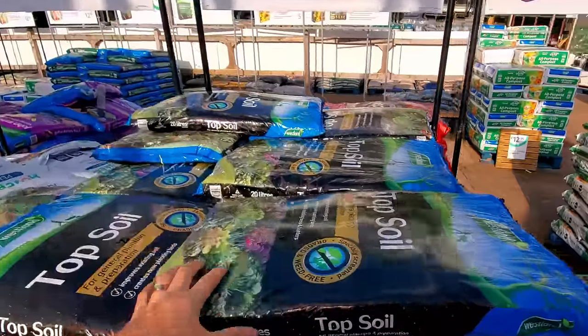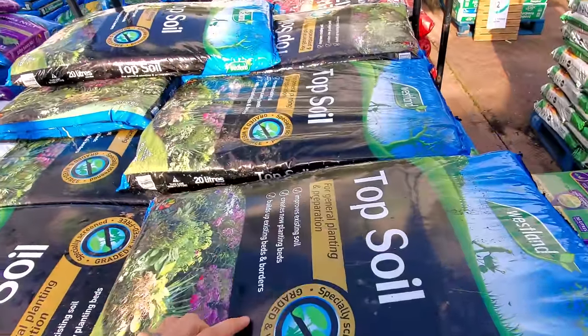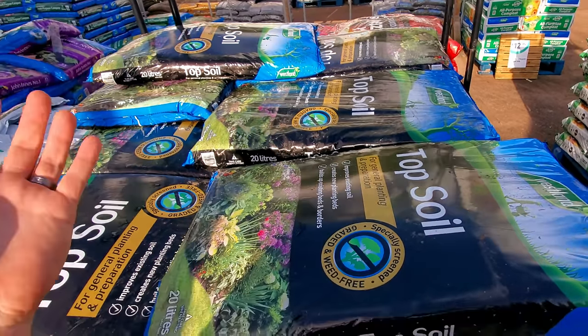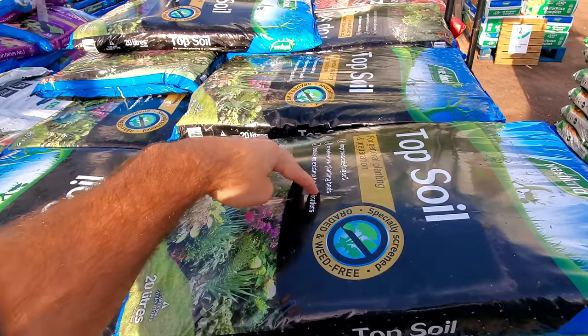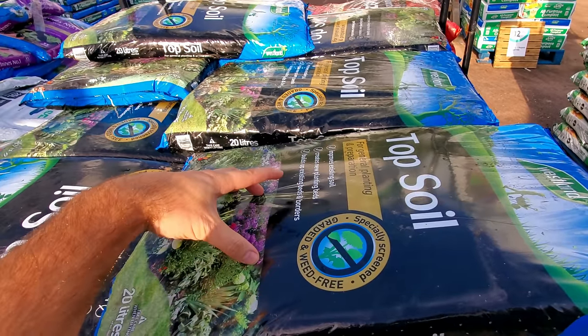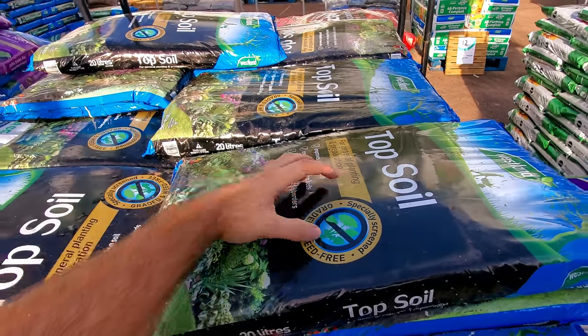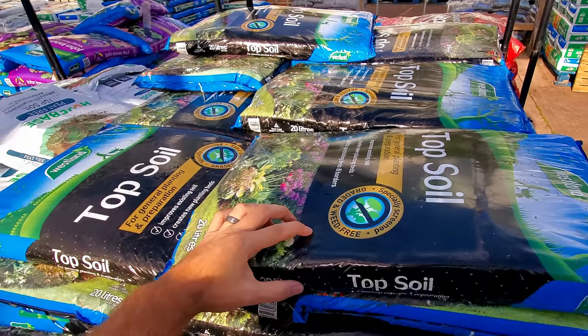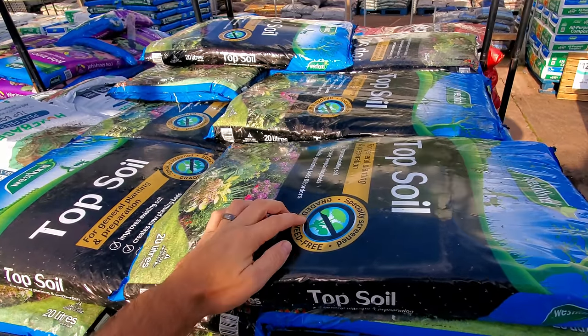I'm pretty sure this is the one I want — topsoil. Compost or potting soil has added nutrients, but this is just stuff you use for bulking up; it's not loaded with added nutrients. We don't want too many nutrients or it'll just be an algae bomb — this should be just the right amount.